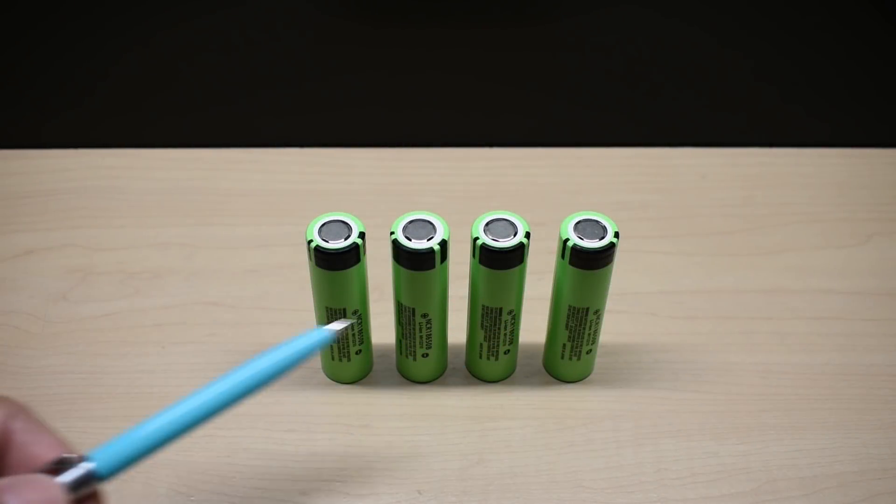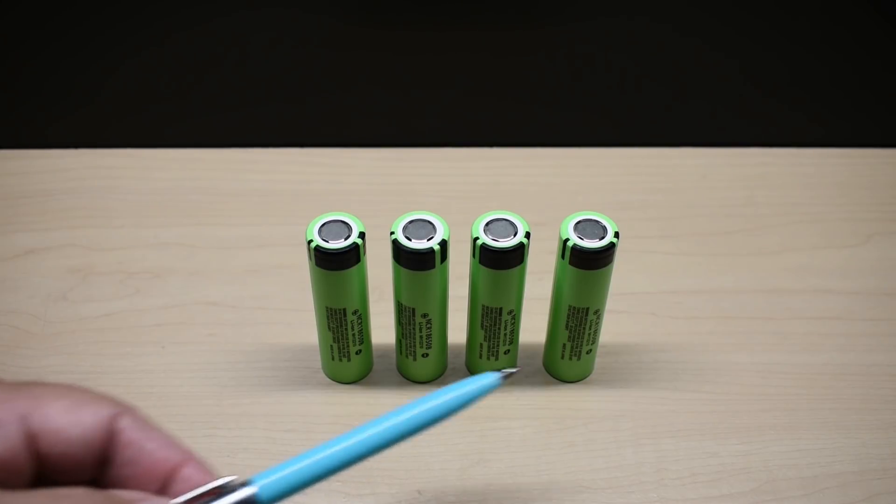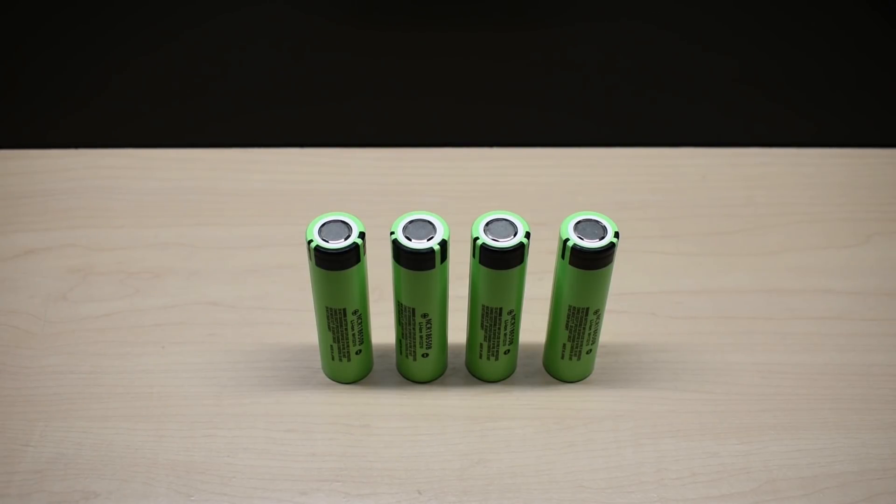If you're like me and use these 18650 lithium ion cells in many of your devices, you want the highest capacity reliable cell for the least amount of money. The cells you see here are Panasonic NCR18650Bs. These popular lithium ion cells have a capacity of around 3.3 to 3.4 amp hours. Not too long ago, I purchased four of these cells on Amazon for around $26 shipped, and after testing them with my electronic load, I determined the cells were genuine — discharge capacity was between 3,250 and 3,350 milliamp hours.